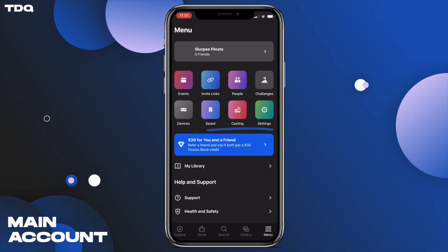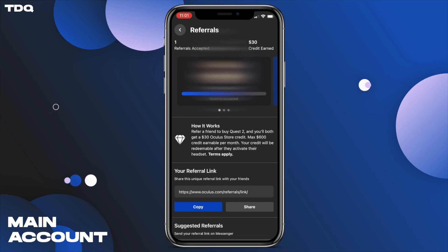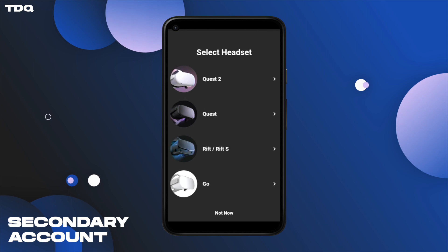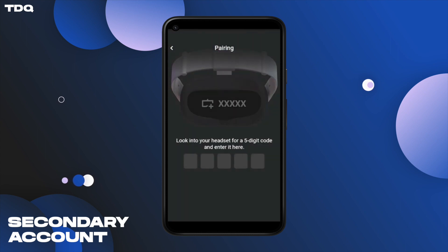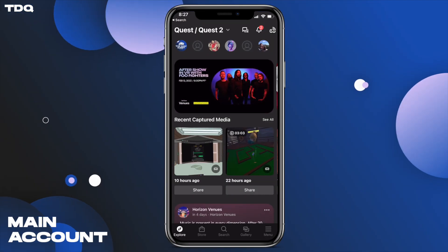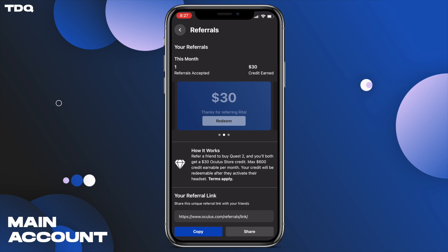Starting this process, I first sent my referral link to my wife, which she clicked on and used to set up her Oculus account with her Facebook. Next, we began the setup process inside her headset using her account and activated the new headset with her phone logged into her account in the Oculus app. Once my wife was completely set up, I checked on my phone in the Oculus app inside the menu burger, clicked the blue refer a friend button, and saw that she had accepted and redeemed my code.